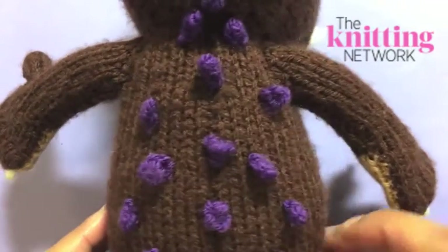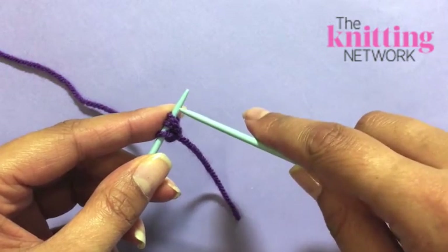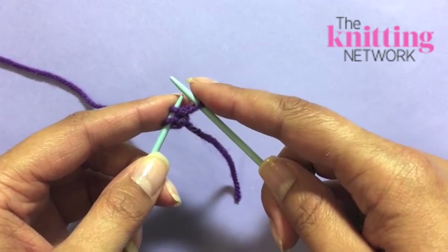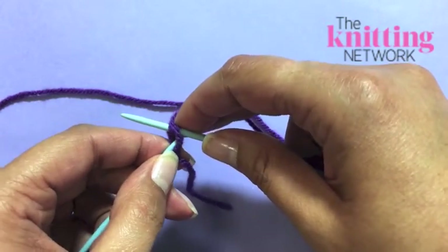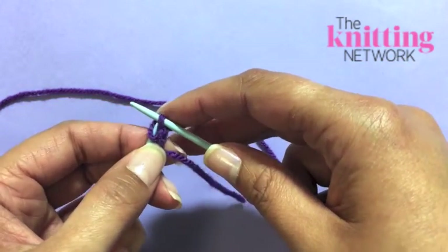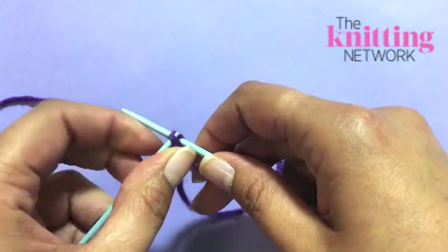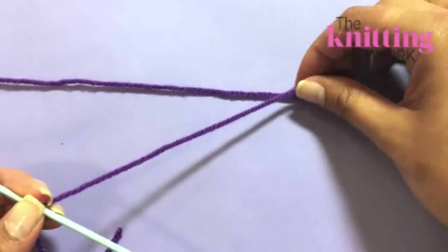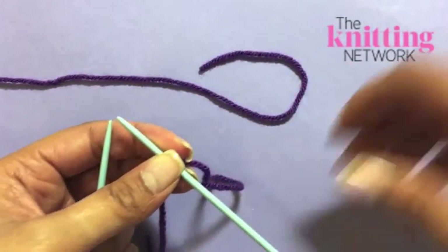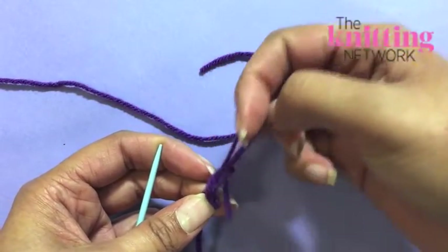All over the Gruffalo's back you'll find these pointy purple prickles. To make one, start by casting on three stitches, and all you need to do is cast them off. With the first one, just slip the stitch from the left to right-hand needle before knitting the next one and lifting the slipped stitch over the knitted one — this will make sure the prickle is nice and pointy. Knit the final stitch and lift the first one over the second and off the tip of the right-hand needle, leaving one loop remaining. Cut off your yarn leaving an end long enough to stitch in later, and thread it through the final loop pulling tight.